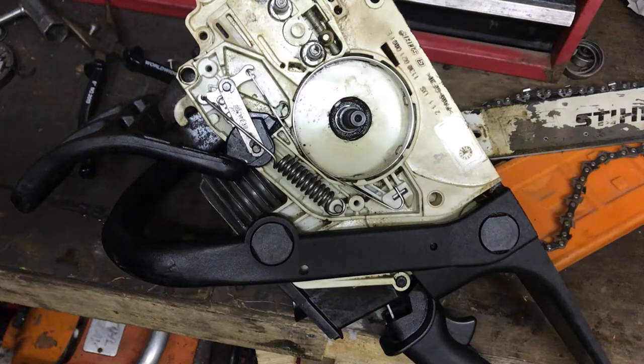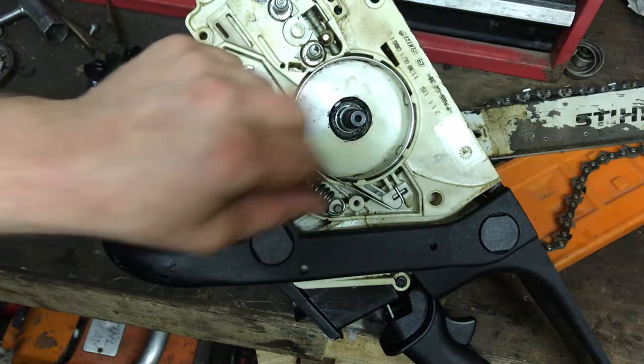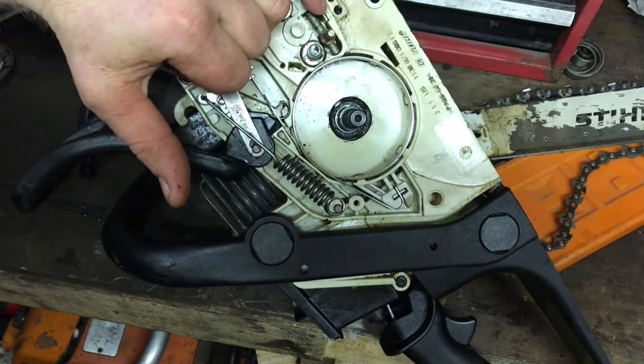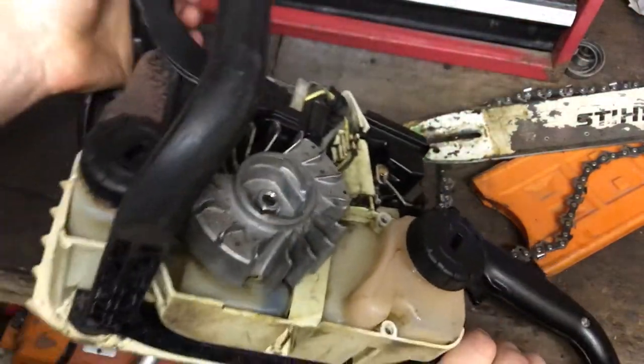So let's get everything back together - get all the bearing greased up, the circlip all greased up, get the chain tension all set, and we'll give her a fire up and see how she runs.